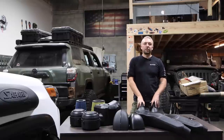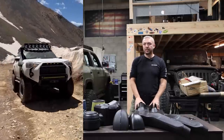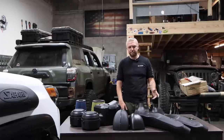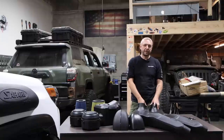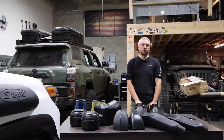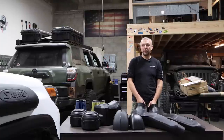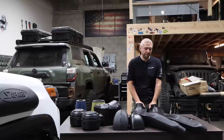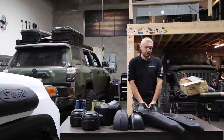The third reason people install snorkels is looks, and honestly I think both these snorkels look ugly - they stick out and bulge out a lot. There are better-looking snorkels out there, but the reason I don't use them is I don't trust that they've done airflow testing, and based on how small they are, they're likely limiting airflow to your engine and probably hurting your vehicle more than helping it.